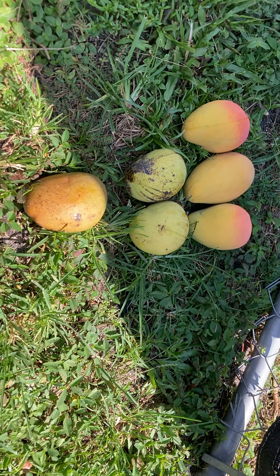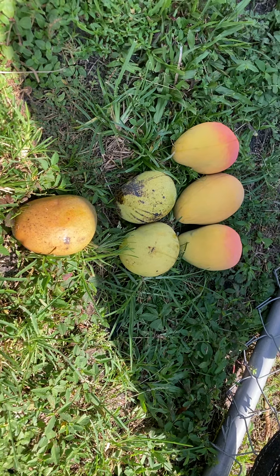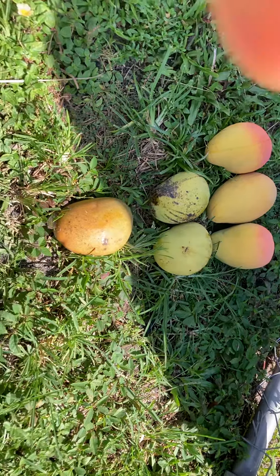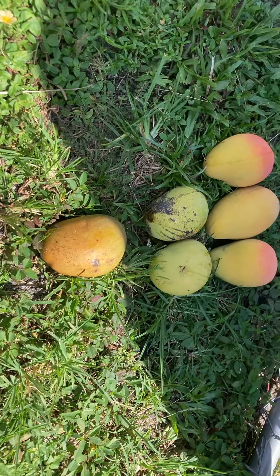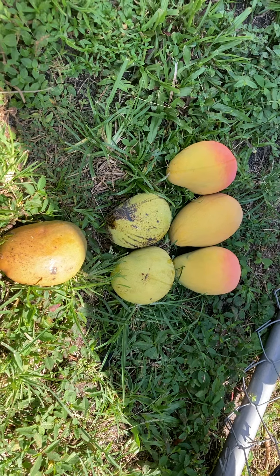Good morning, folks. June 27th from the farm in Dania, Florida. The solo mango there, that's a Julie. The two up above it are ice cream. And then the next three are Angie.